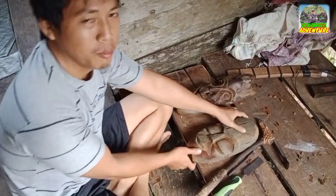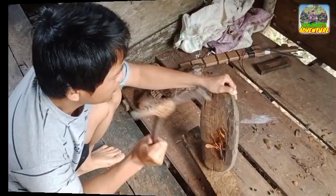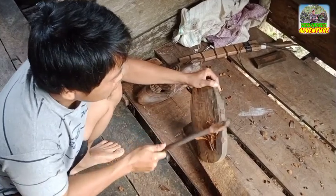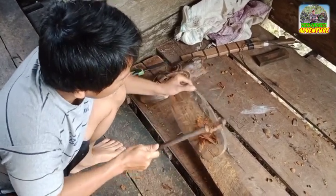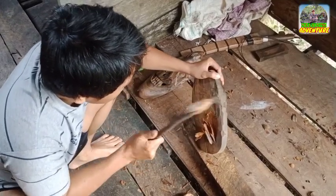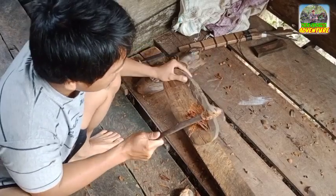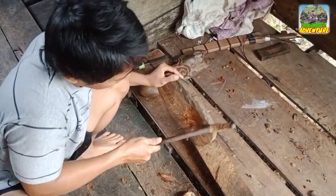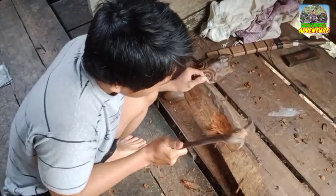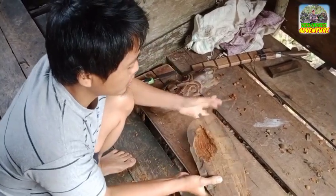Kita masih mau buat ini ya teman-teman. Topengnya harus dikembangin. Biasanya di luar biar sana itu, kita orang Cina ya, tapi kembali-kembalinya itu bulat-bulat. Ini yang masih belum boleh.